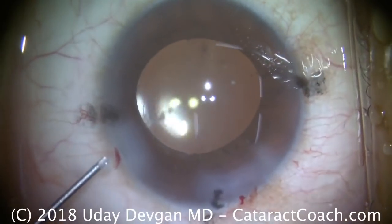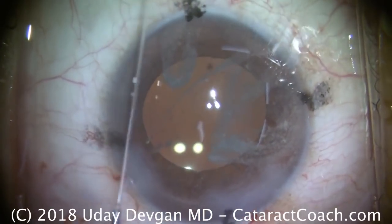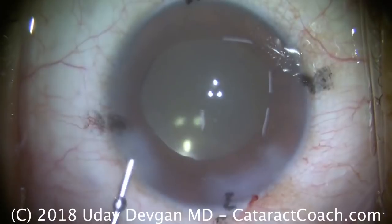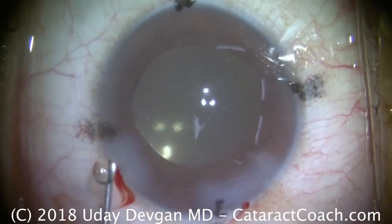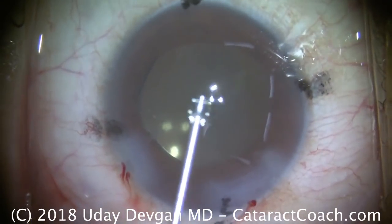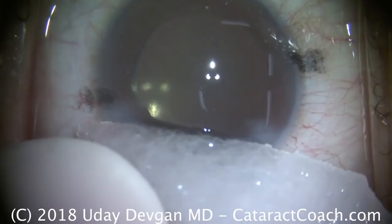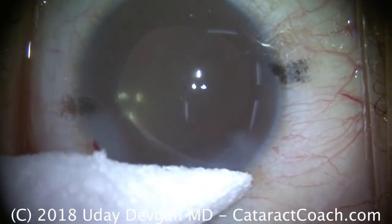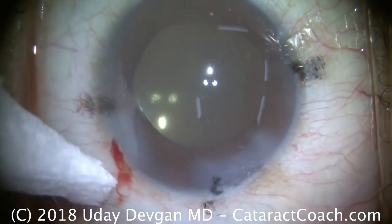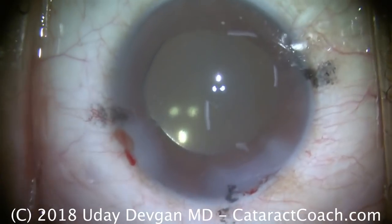Here's the triamcinolone — we see these particles. How much is it? It's less than a milligram, just a little bit to cause a snow globe effect. That'll be in the anterior chamber for a day or two and then be rapidly washed out. We can swirl that around. The last step is a little preservative-free moxifloxacin in the anterior chamber, in the stroma, and a drop on the cornea. We double-check everything. Here's a sponge soaked in tetracaine so the patient can be comfortable in the post-op period. The incisions are watertight, this eye looks great, normal pressure as well. The patient did beautifully and had a fantastic result.